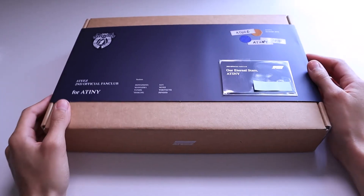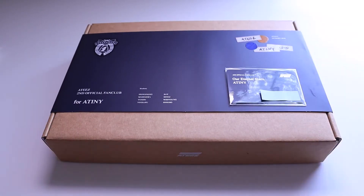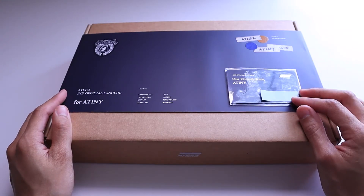Hi everyone! Today I have ATEEZ's second official fan kit. I already took off the plastic. I got this last night and I just put a sticker on the card in front because it has my personal information on it.